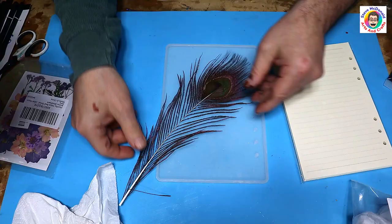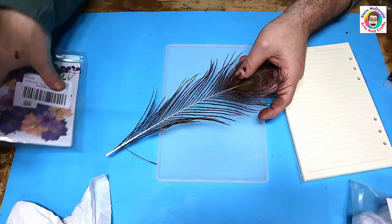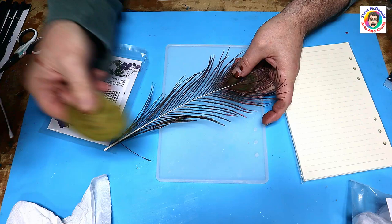I'm going to be making this using feathers, leaf, and a flower. I've got this lovely peacock feather — I will put the link in the description. I've also got these dried flowers and a leaf that I dried myself off a prayer plant I think it was.